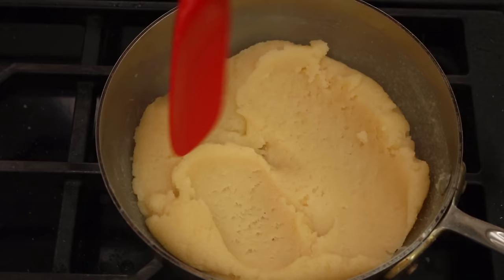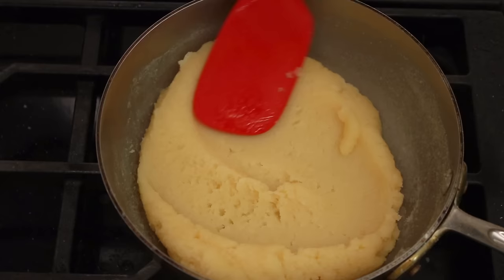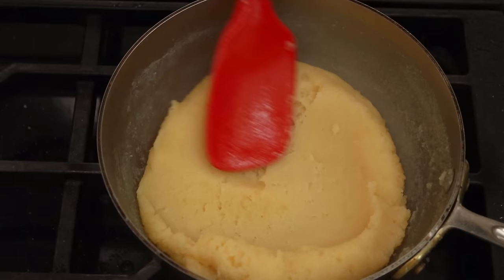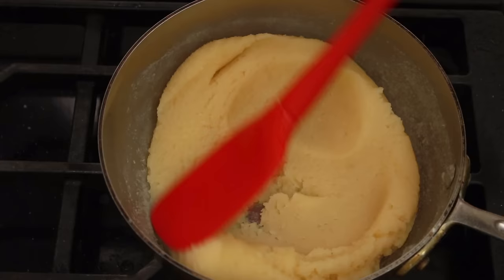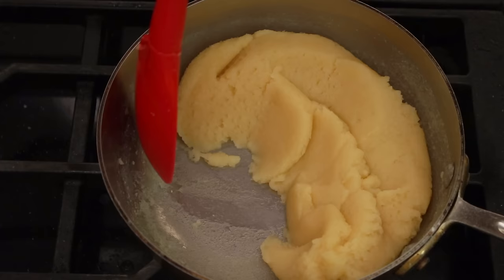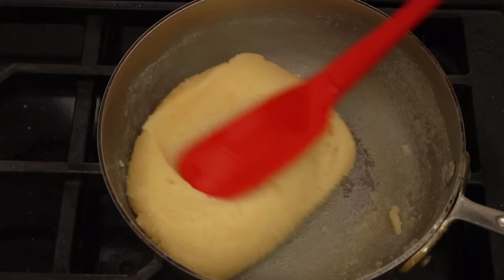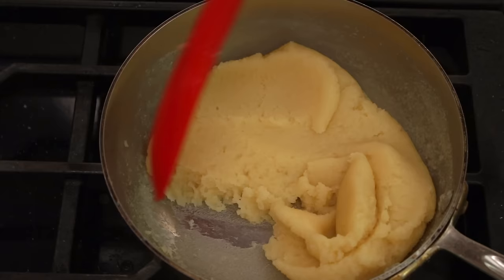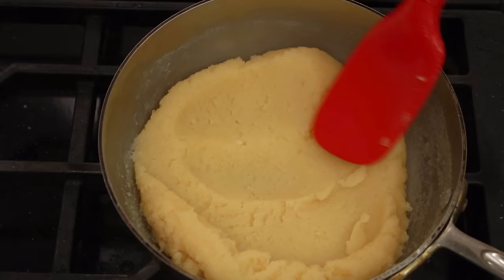To ensure the dough cooks evenly, spread it in the bottom of the pot, scrape towards you, and flip it over. If you are doing this right, your pot should form a bit of a skin on the bottom — at least with a stainless steel pot. This skin is perfectly normal and indicates you have enough heat. When in doubt, it's better to cook the dough for another couple of minutes than to stop too soon. It's also totally normal for some butter to ooze out of the dough — it will emulsify right back in when we add the eggs. The more moisture we get rid of at this stage, the more eggs your dough will hold, and the more lift you'll get in the oven. When 5 minutes are up, dump the dough into a mixer bowl, but do not add the stuff stuck to the pot.